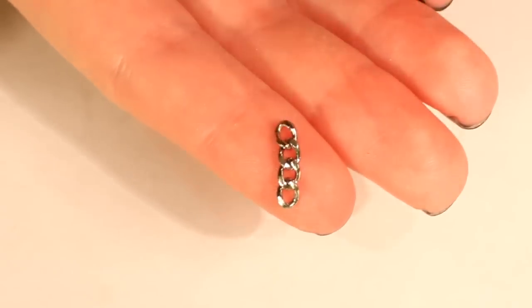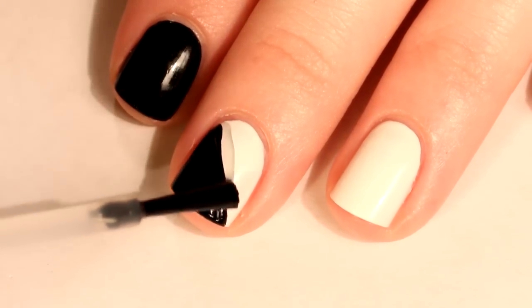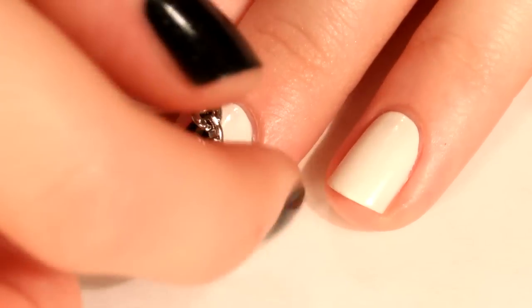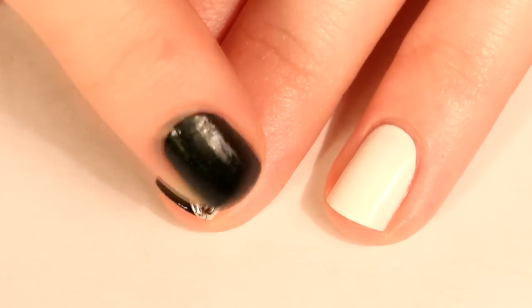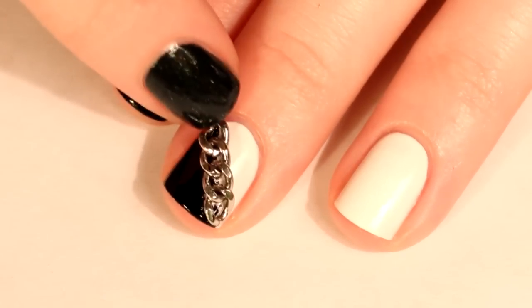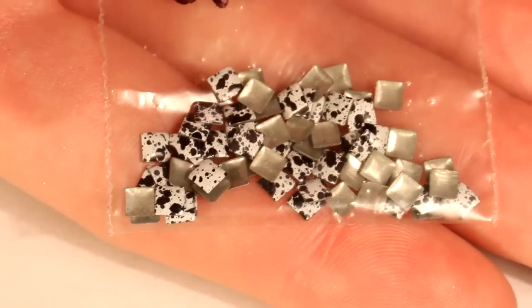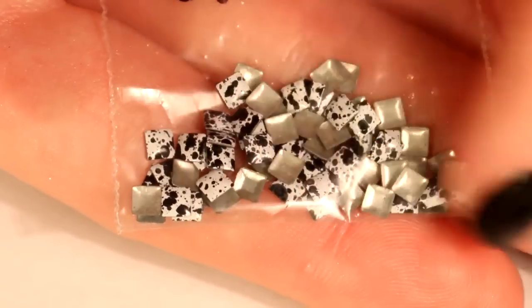I'll have a link in the description for where you can get chains for nail art. On your middle finger, place the chain where the black and the white meet. You can make the chain stick to your nail by using topcoat or some nail glue. For this next step I'm using black and white splattered studs, but you can use solid black or white.